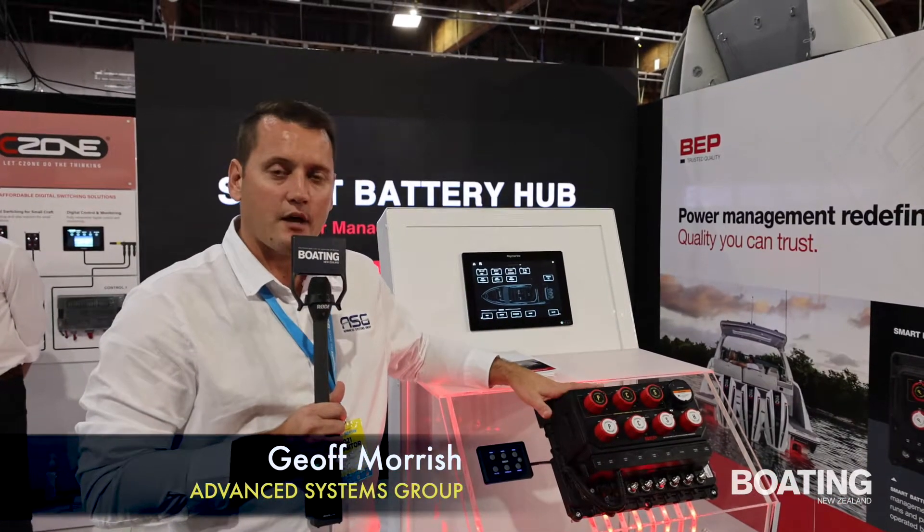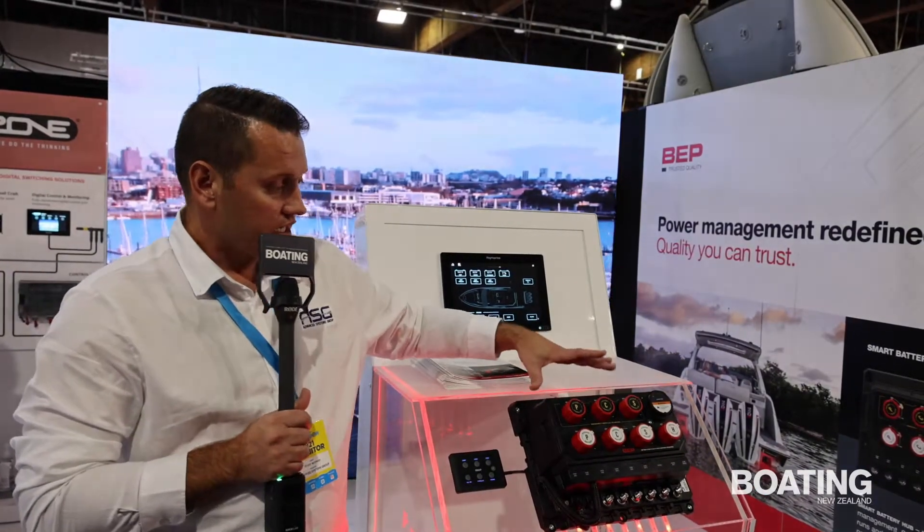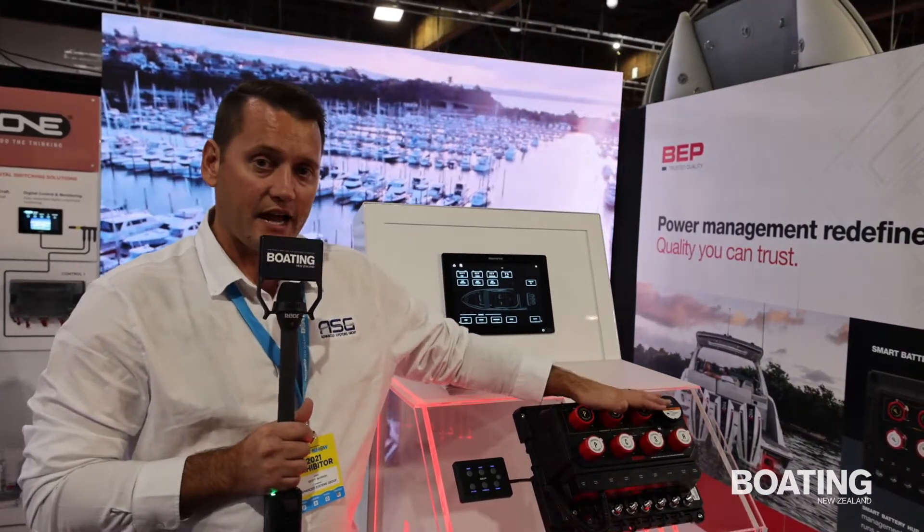So today we've got this BEP Smart Battery Hub. What this is is an all-in-one battery management system. It can support two, three engines and a house bank.